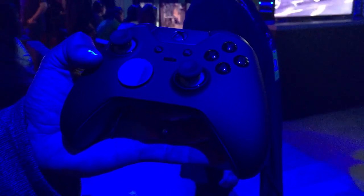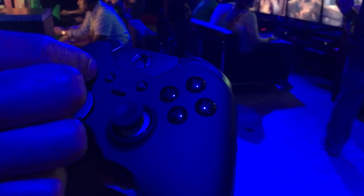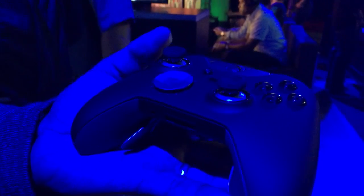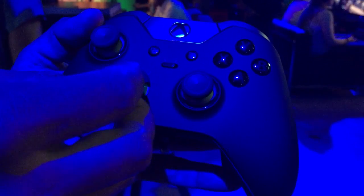Some of the cool features that this controller has includes interchangeable thumbsticks and D-pads. You can take those thumbsticks right off and then pop them right back on. They're magnetic, and it comes with three different thumbsticks — a short, medium, and tall height thumbstick. It also has interchangeable D-pads.